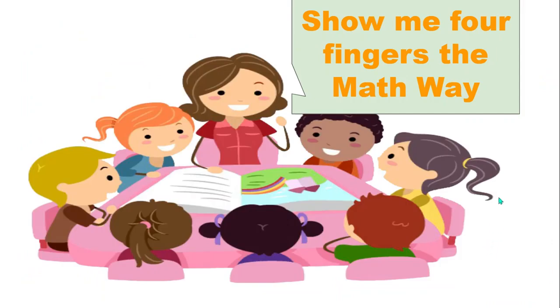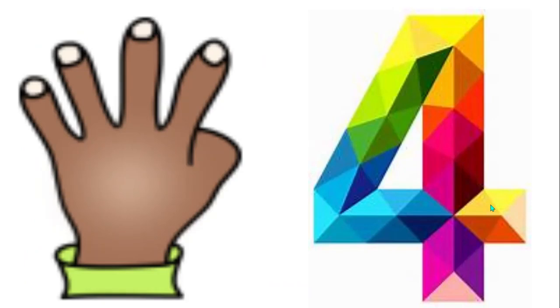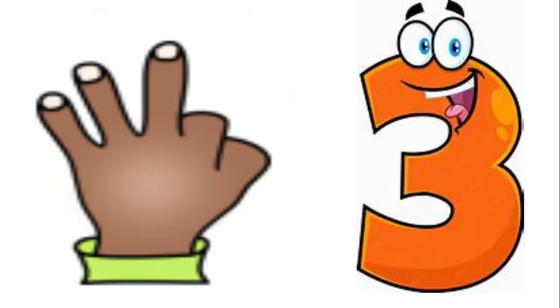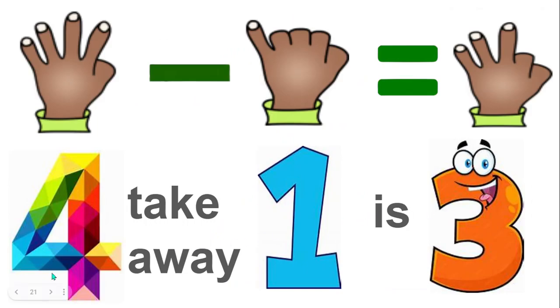Now show me four fingers the math way. Show me one less. How many fingers do you have now? Yes, three. Four take away one is three.